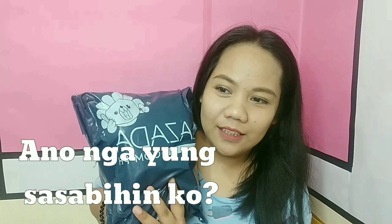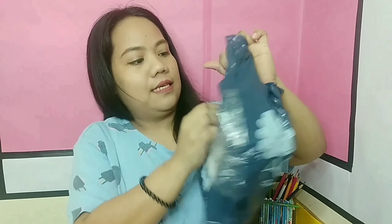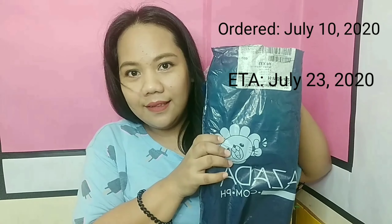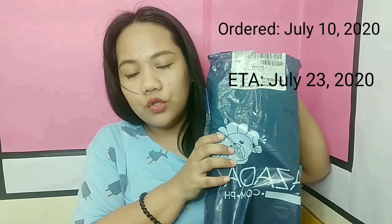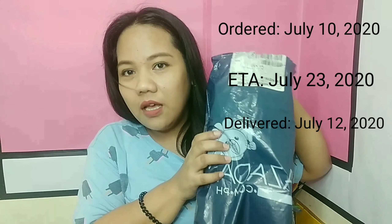This is a Boya mic. Let's see the quality. This one — I expected it to be delivered on July 23. I ordered it on July 10, expected delivery July 23, but it's coming right now.